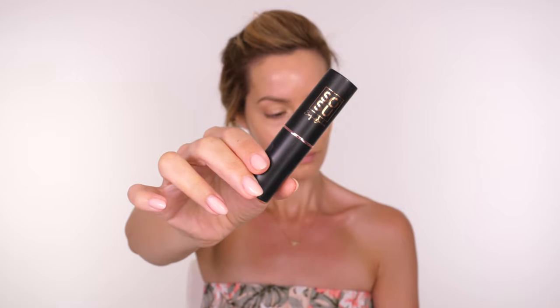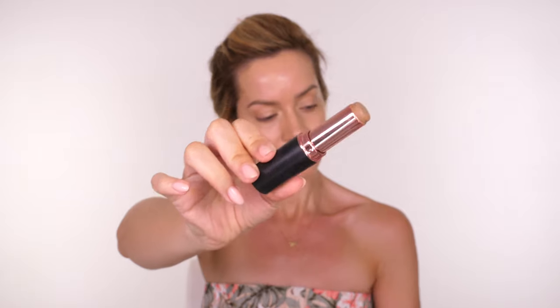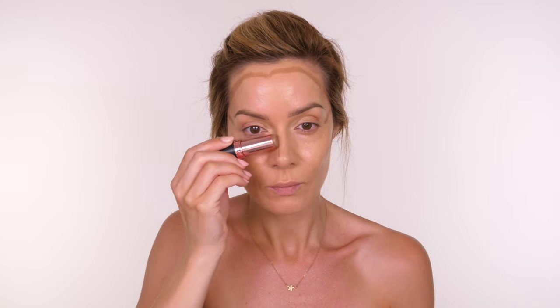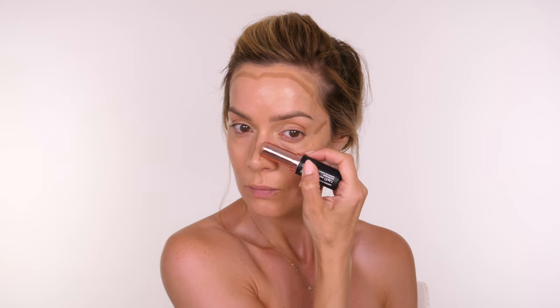I blended that in with a brush, then bounced over it with my beauty blender, then pressed it in with my fingers. To achieve longevity it's all about layering — starting with a cream-based product first and then going in with a powder bronzer over the top, sandwiching thin layers so it lasts longer. I'm using the So Su Contour Stick in the shade Cool, applying it around my hairline, down the contours of my cheeks, in the temple to make the cheekbone pop.